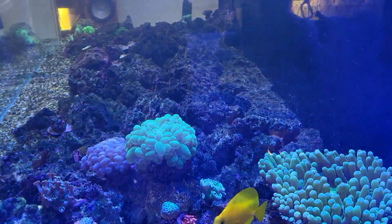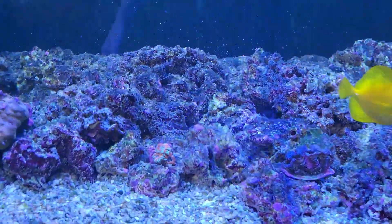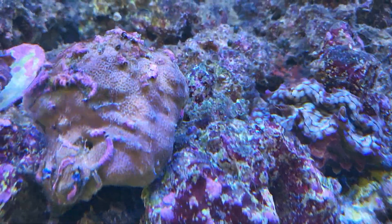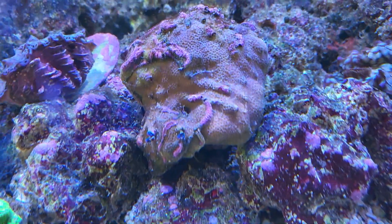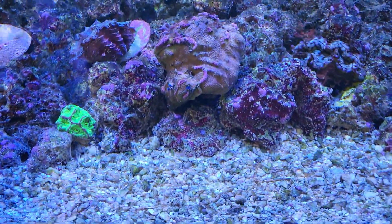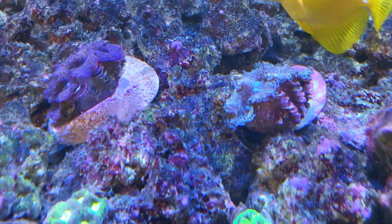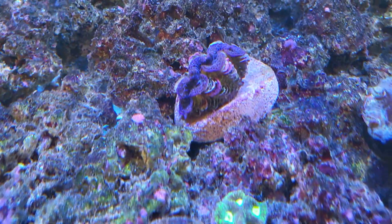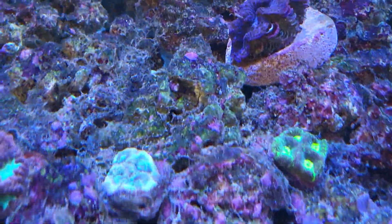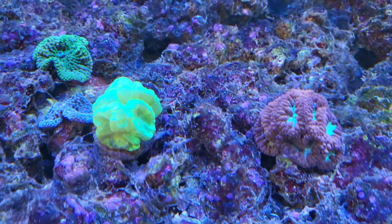Let's come around here and see the rest of the guys. I got my squamosa clam there, doing alright. Let's check out the Christmas tree worm rock — not as bad as it was. I've got everything up off the sand so I can easily stir it up. There's the other clam, hammock, and the purple ones over there. Once the brown slime is gone I'll probably bring the lights back up to full intensity, especially for these clams and the acropora and blastomussa.